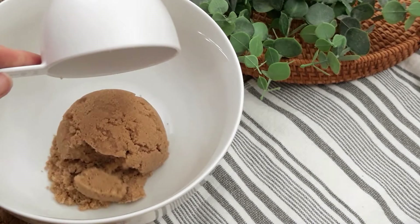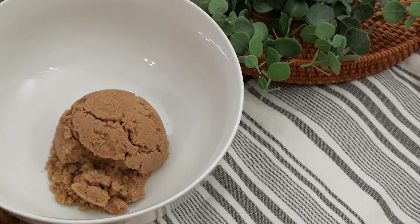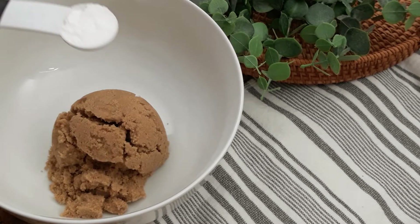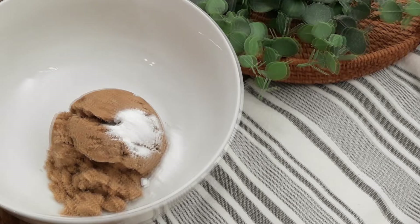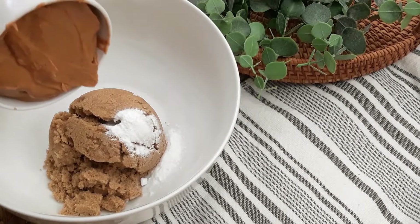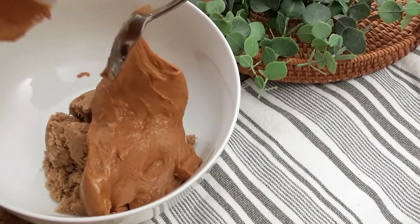The first thing you're going to do is measure out one cup of brown sugar, or if you don't have brown sugar, you can easily use one cup of granulated sugar. Next is one teaspoon of baking soda. And then you're going to add one cup of peanut butter, which I know you all have to make those peanut butter and jelly sandwiches.